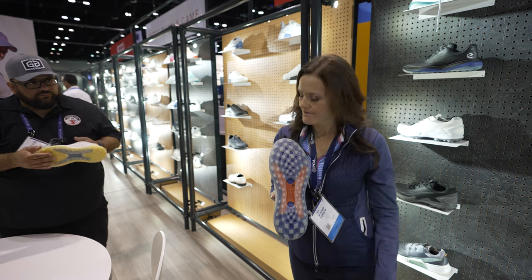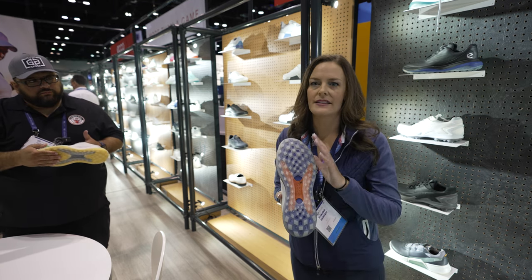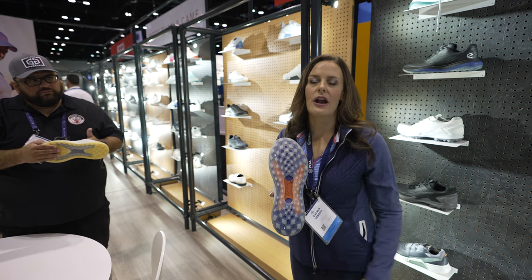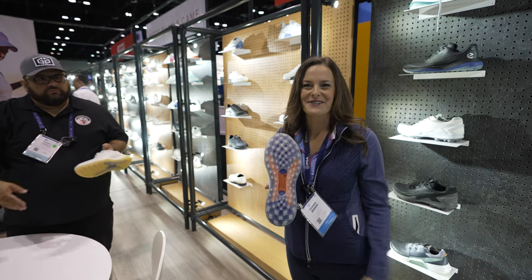And good traction when you're on the course, giving you that grip. Superior traction, absolutely. It'll give you that entire-round comfort and the traction needed through any kind of shot. Thank you so much. My pleasure, thank you.